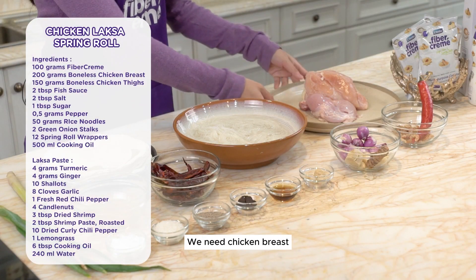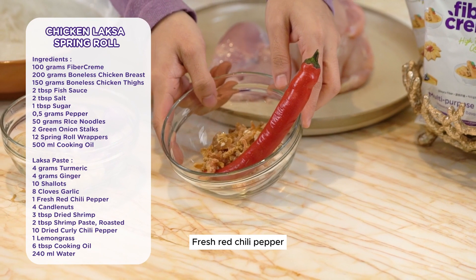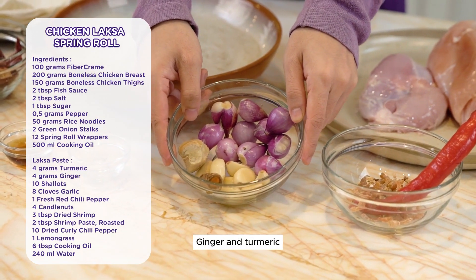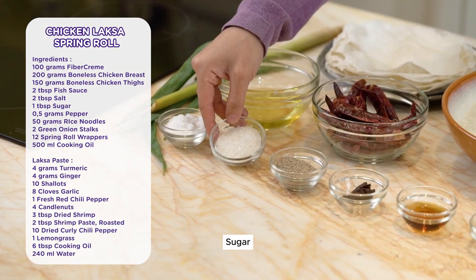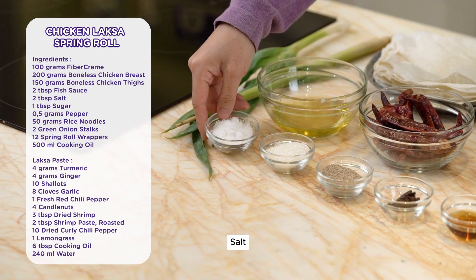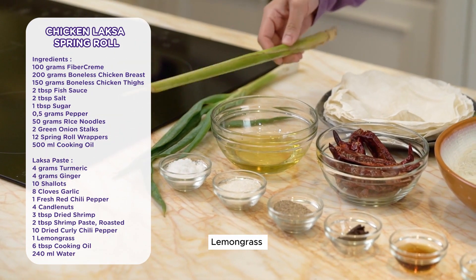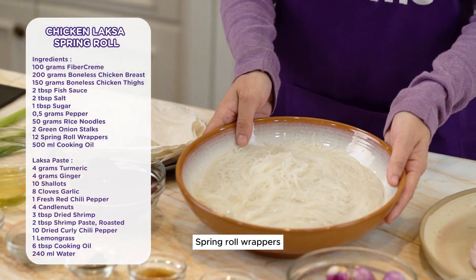For this recipe, we need chicken breast, chicken thigh, fresh red chili pepper, dried shrimp, garlic, shallots, ginger and turmeric, candle nuts, fish sauce, shrimp paste, pepper, sugar, salt, dried chili peppers, coconut oil, lemongrass, green onion, spring roll wrappers, and rice noodles.